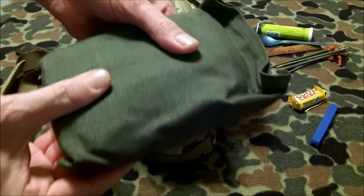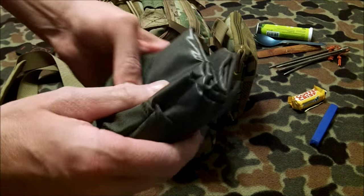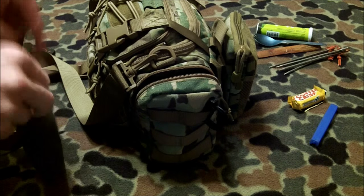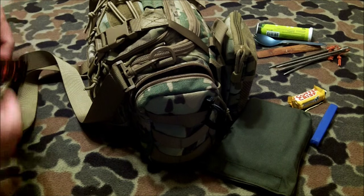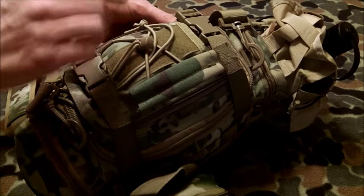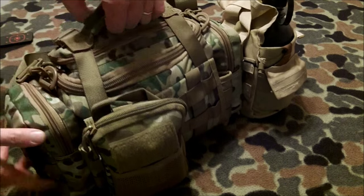I have a 5x7 tarp in here — one from Malcolm at The Hidden Woodsman. It's Silnyl, OD green, extremely thin and lightweight with lots of heavy-duty tie-outs. I'm going to be doing a series on tarps next spring since I've now got quite a complement of them. I carry this around by the top handle — you can't get into these pouches without opening the clips and flipping the handle over, which is a bit tedious, but it's good and sturdy with its two straps.